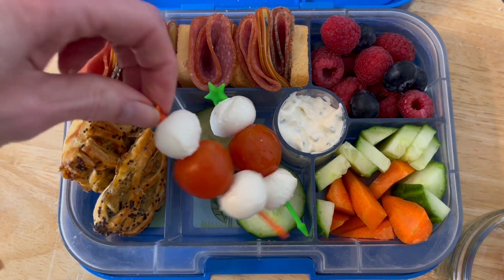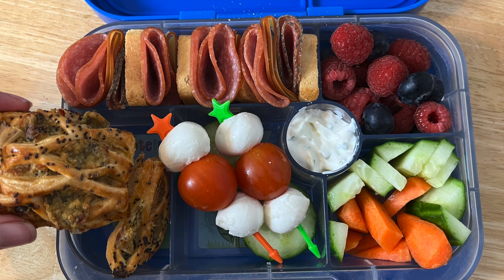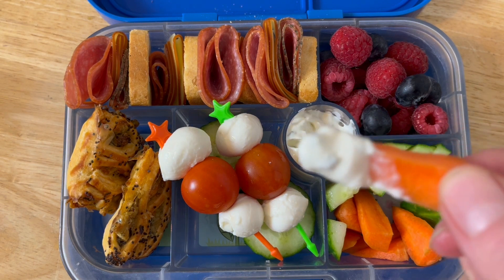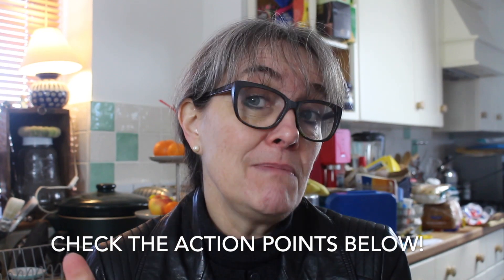I really hope you like it. Don't forget to subscribe. There is a working-from-home lunchbox playlist I've compiled, so check the links above. Follow us on social media — click the links below — there are action points if you're packing lunches for yourself and maybe for your kids too. Lots of inspiration, tips, and hints. I really want to have you as part of the lunchbox community. If you like this video, I think you're going to like these videos next — see you in the next video, bye!